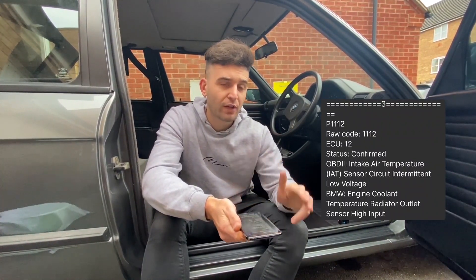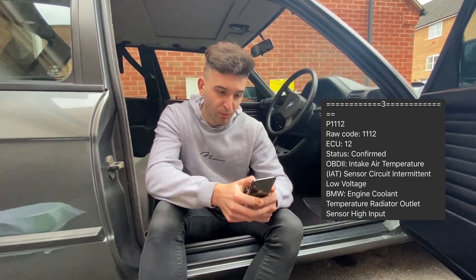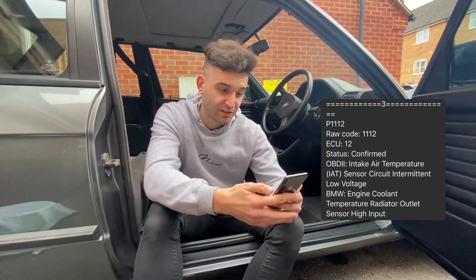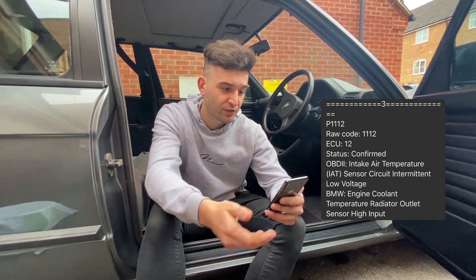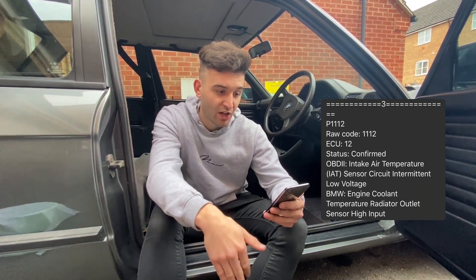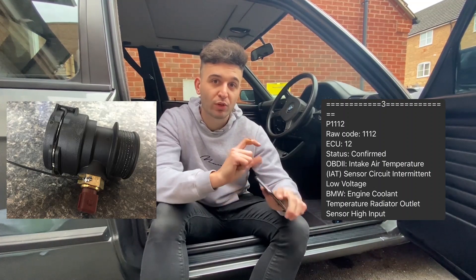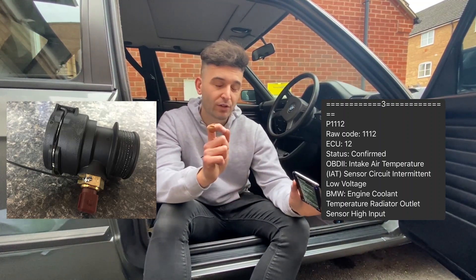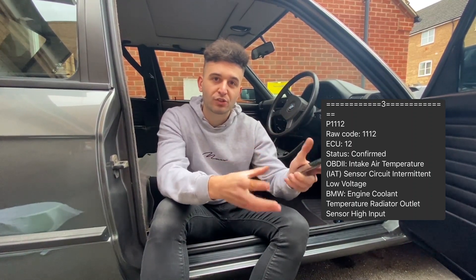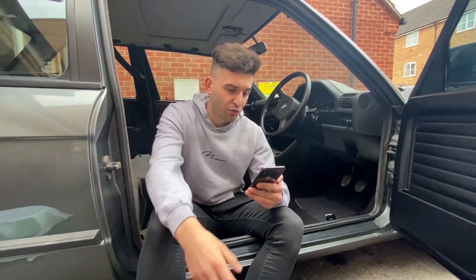Code number three has a status of confirmed, meaning it's come on more than once across previous runs. The raw code is P1112. The description was intake air temperature IAT sensor circuit intermittent low voltage, and BMW engine cooling temperature radiator outlet sensor high input. I think that's because I haven't grounded the actual sensor - it's only got one pin on the back and you need to ground it to the oil filter housing or somewhere on the chassis, so I do need to do that.